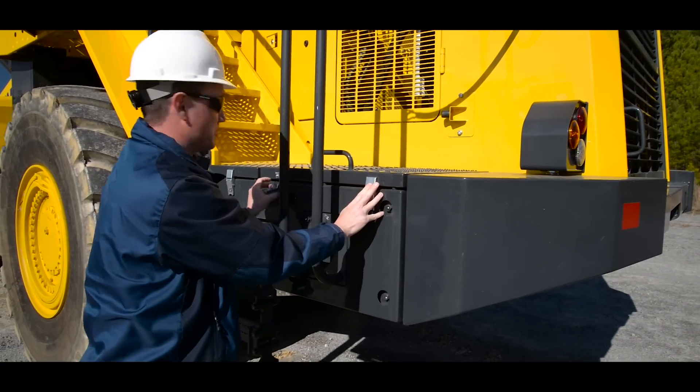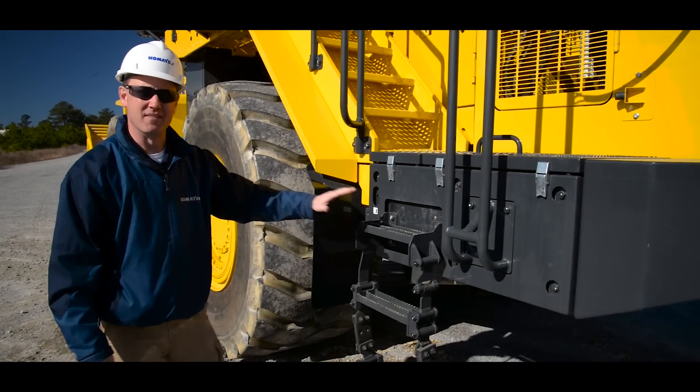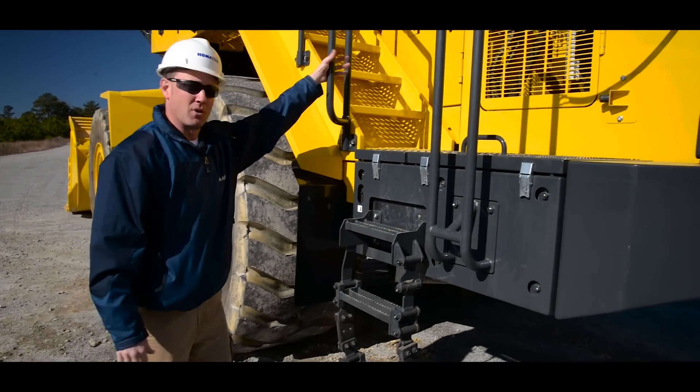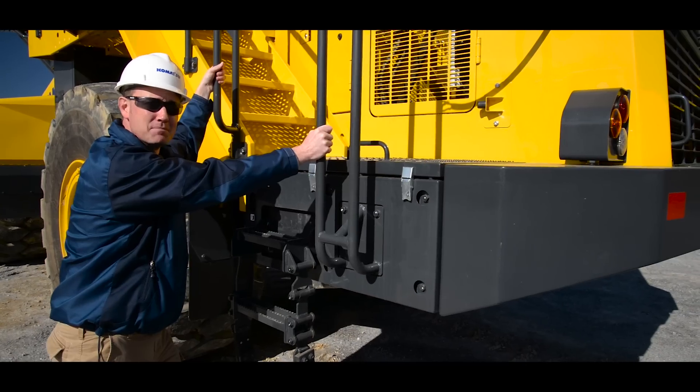Now we're ready to mount the machine. But before we do so, we want to make sure our access point is free of any damage. And remember, when mounting the machine, you want to make sure you're using proper mounting and dismounting techniques.